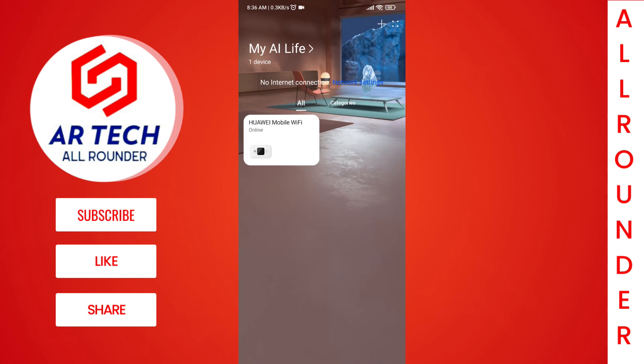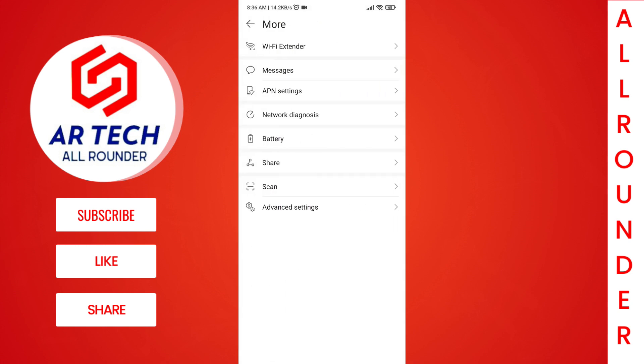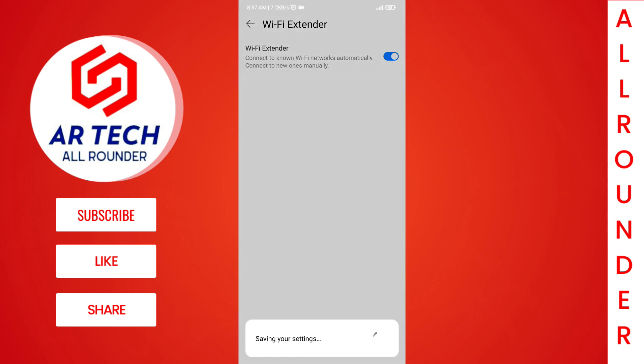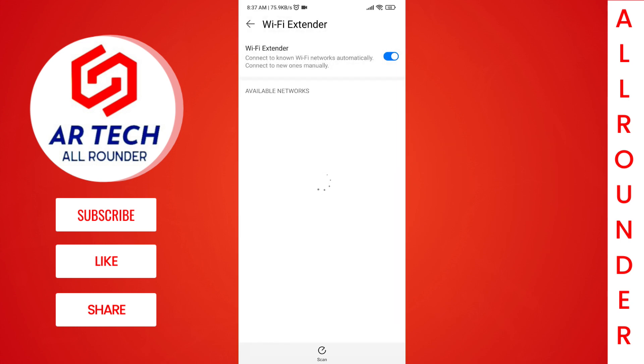After connecting to the router, open the app, select the router, and go to the settings. There will be an option called 'Wi-Fi Extender'. When you tap on that, there will be an option to toggle it on. You must turn it on. After turning it on, there will be a list of Wi-Fi devices available near you.